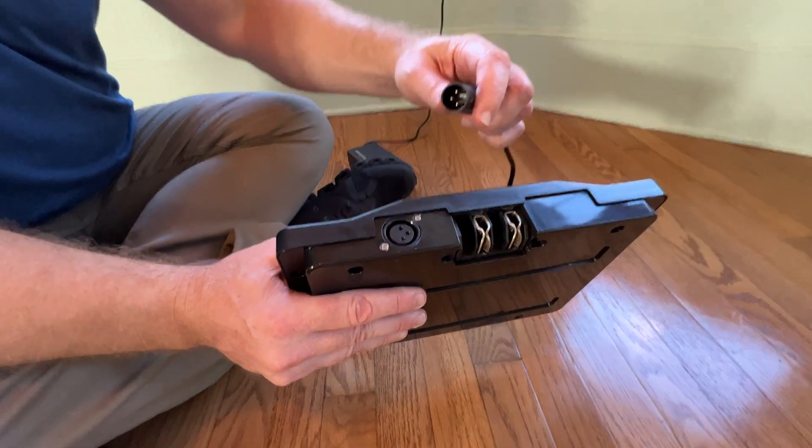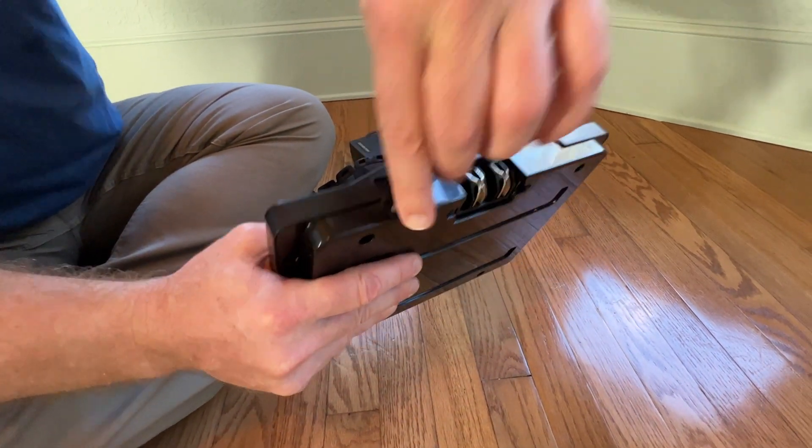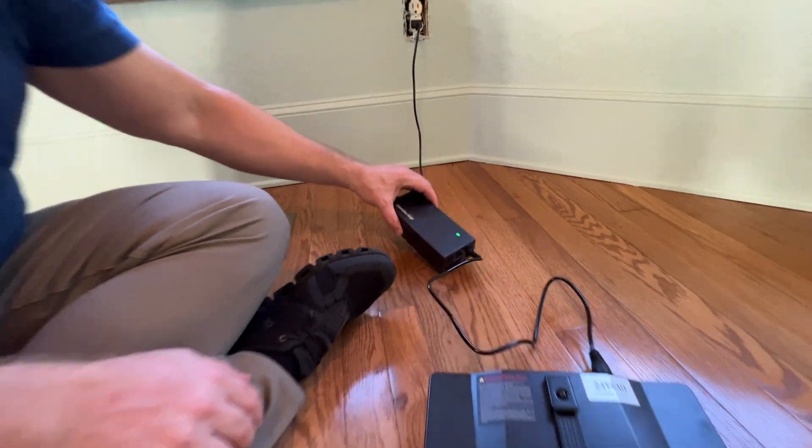Yes, you absolutely can. This connector is on the side here — I just plug that right directly into the battery. This battery is full so it doesn't need to be charged.